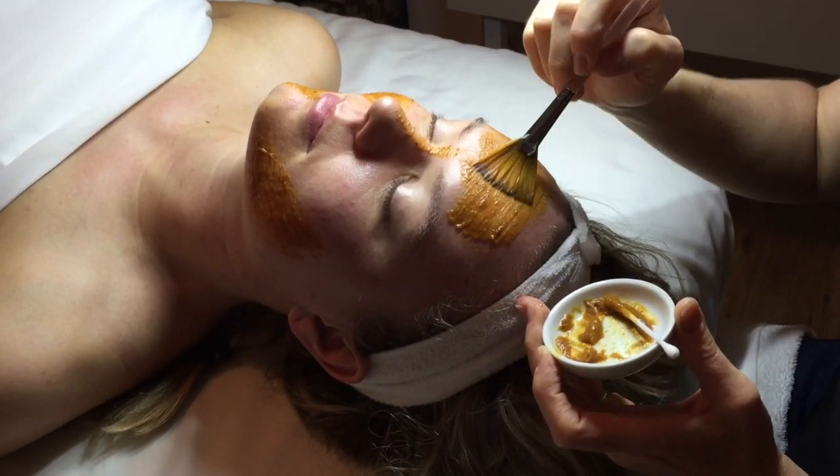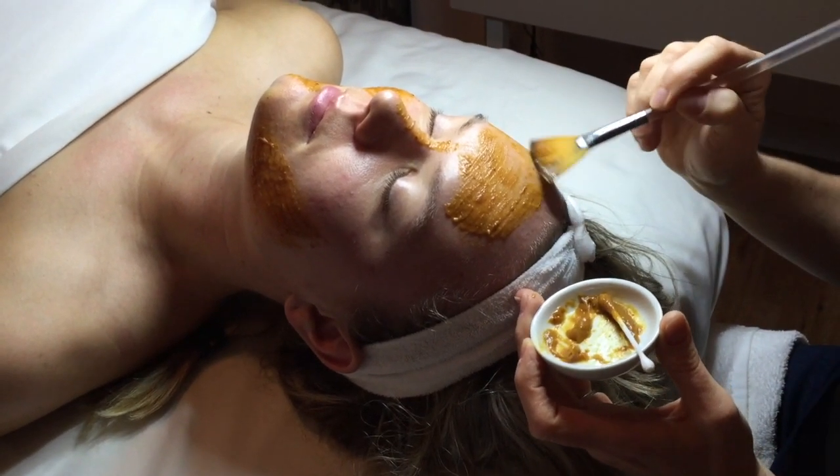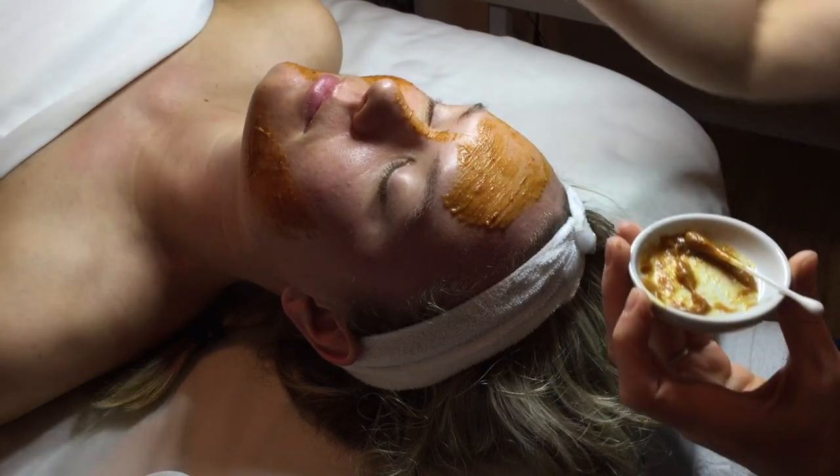You're going to leave the mask on for 5 to 15 minutes and expect it to tingle for a few minutes. Our pumpkin mask has glycolic acid and pumpkin enzymes that exfoliate your skin.